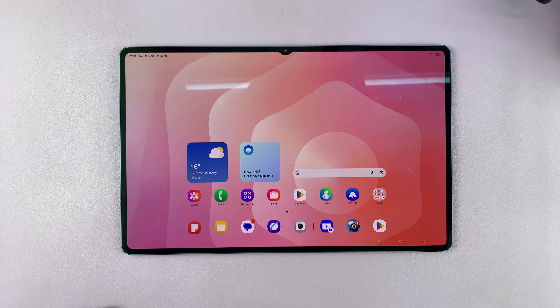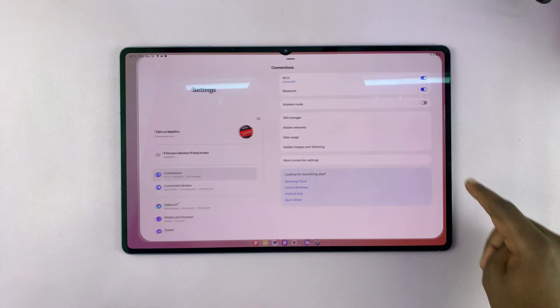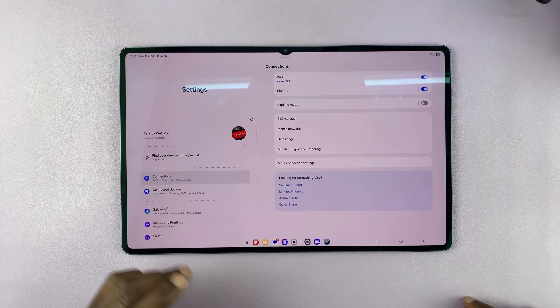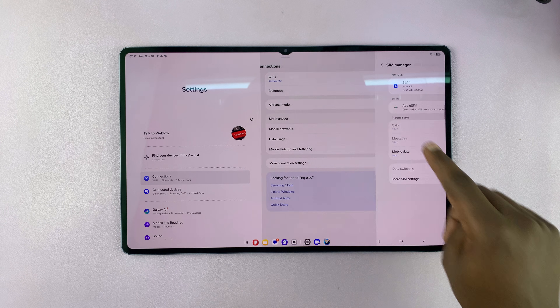To set up eSIM on your Samsung Galaxy Tab S11 Ultra, simply go to Settings. Under Settings, on the left-hand side panel, make sure you select Connections, and then go to SIM Manager.